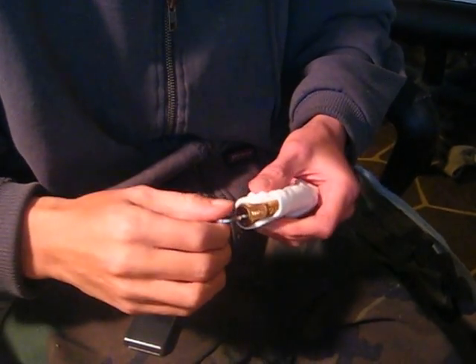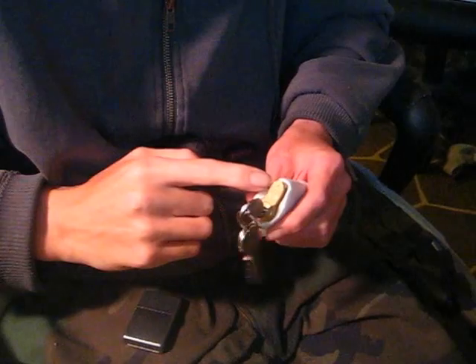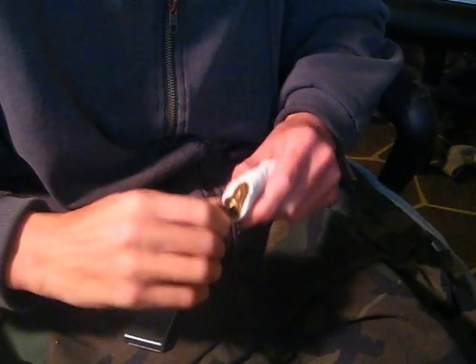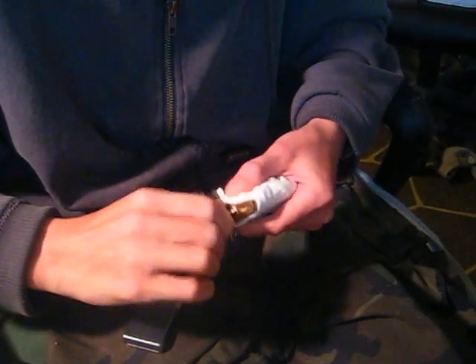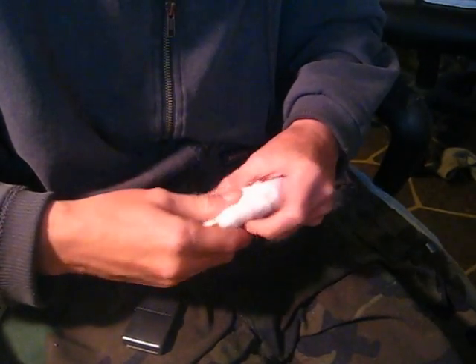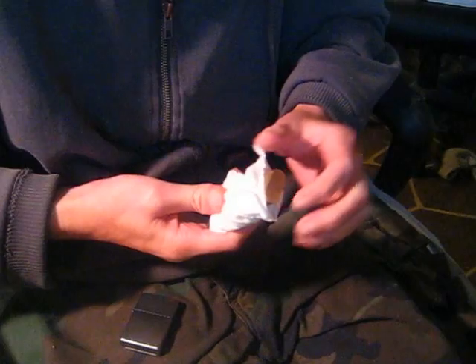Hey guys, today I've got a quick video here for you. It's going to be a profile cylinder made by CISA. The lock does work — got the keys in it, it's really greasy and oily, but as you can see I can turn the key. It's a profile cylinder with a knob lock on the back of it.